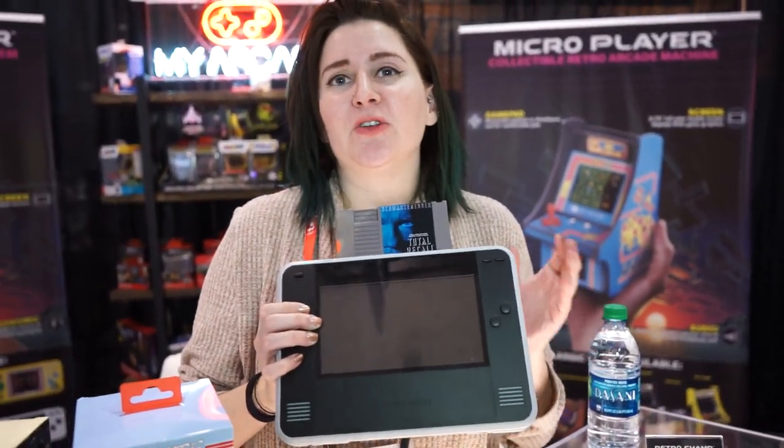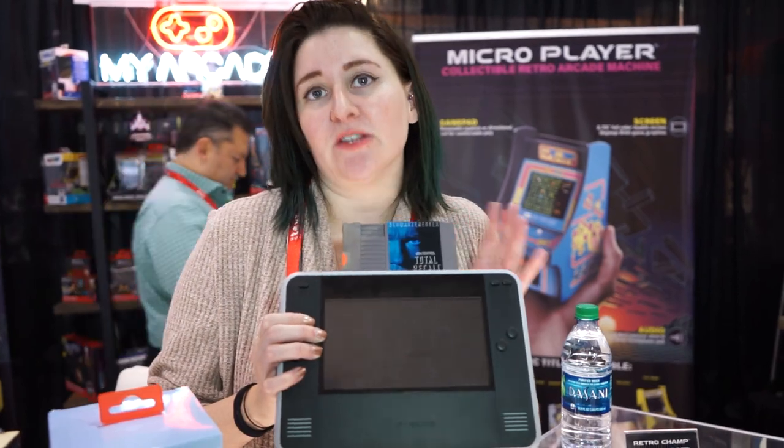It supports NES and also Famicom, which is the Japanese version of the NES cartridges. This has been Crystal with My Arcade — please be sure to check us out at MyArcadeGaming.com and we're on SugarCane.com.